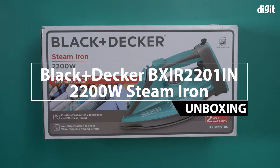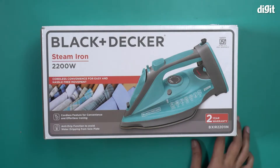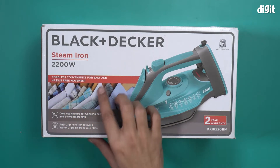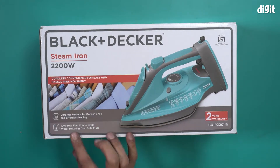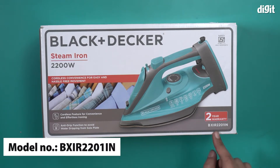Hello and welcome to the unboxing of the Black and Decker 2200 watt steam iron. This steam iron is certified by ISI and features cordless convenience for easy and hassle-free movement, an anti-drip function to avoid water dripping from the sole plate, and two years of warranty. The model number is BXIR2201IN.